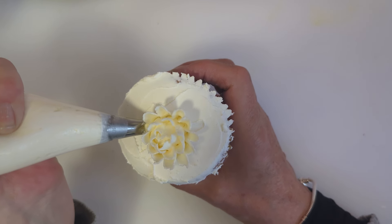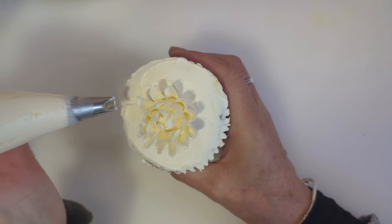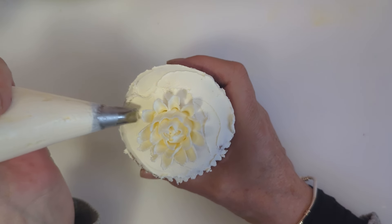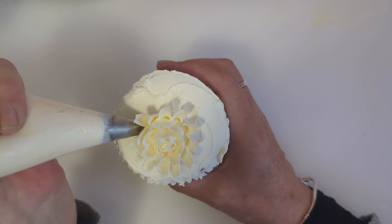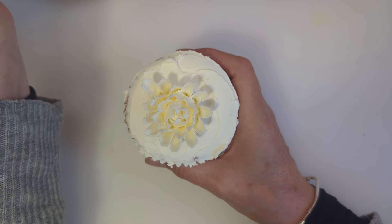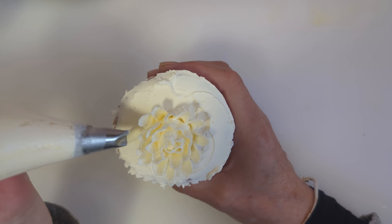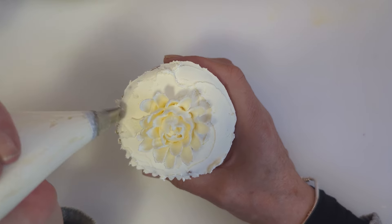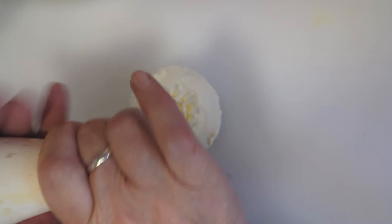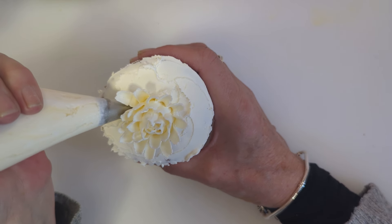Just give them a little push and we're going to fill the whole cupcake. Always tighten your bag — it improves the flow of buttercream. Obviously the heat of your hands helps too; it's a bit cold in here today so I'm having to really give it a good squeeze.